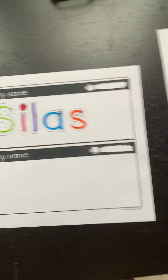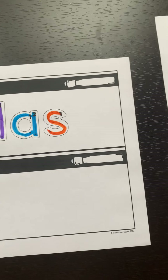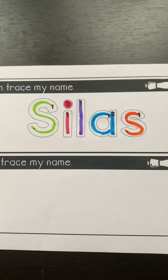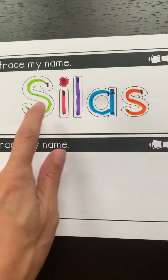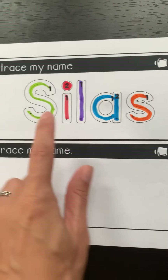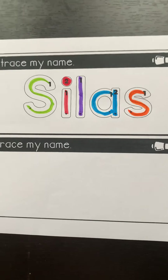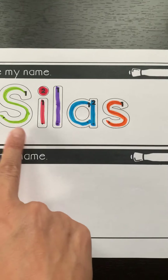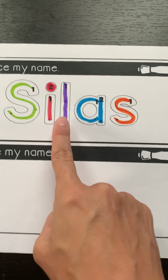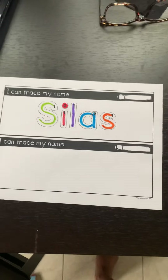Silas — S-I-L-A-S spells Silas. Sometimes when you want to learn your name you have to think of a song. The song that Silas has for his name goes: S-I-L-A-S, S-I-L-A-S, S-I-L-A-S is how you spell Silas. Tell me the colors that we used for Silas' name: green, red, purple, blue, orange. Good.